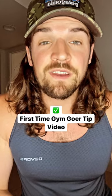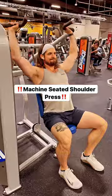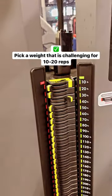First time gym goer, this tip video is for you. Machine seated shoulder press — great beginner exercise. Pick a weight that is challenging for 10 to 20 reps.